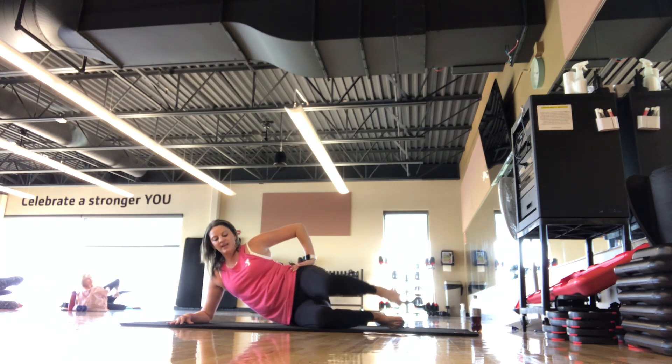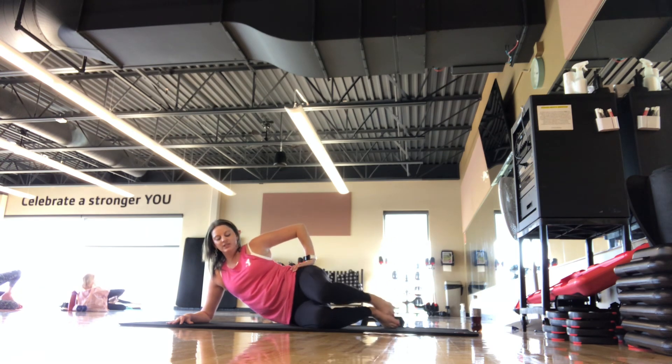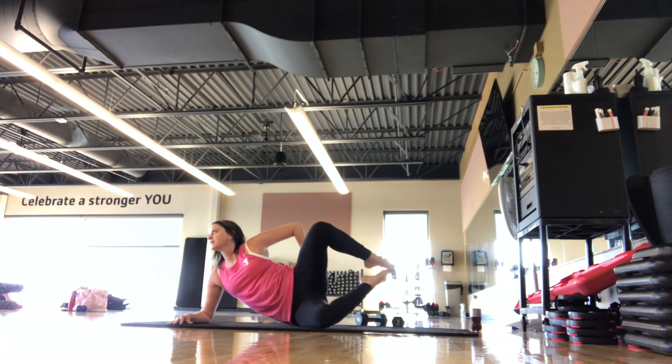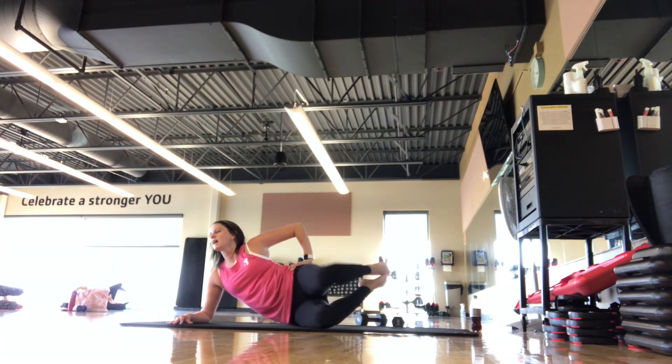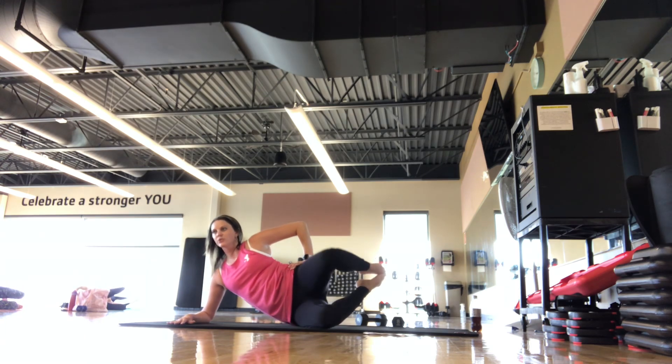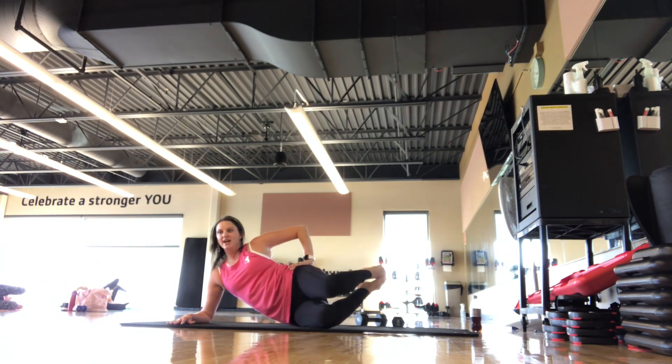And then when you're ready, we go into that clam opening and closing. If you did the elevated clam on the other side, make it nice and even. Opening and closing here — keep those hips nice and stacked. Breathing in, breathing out. Don't sag down into that shoulder — if you're on the forearm, pull up the side body.